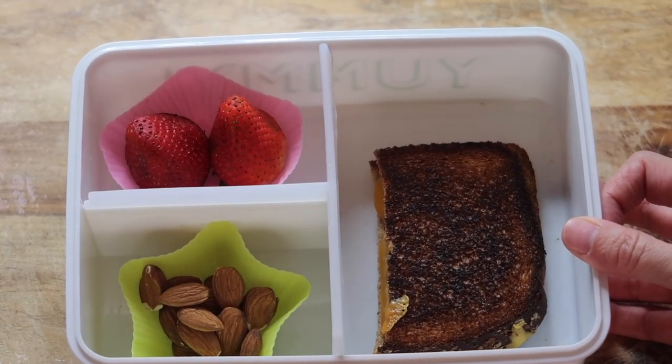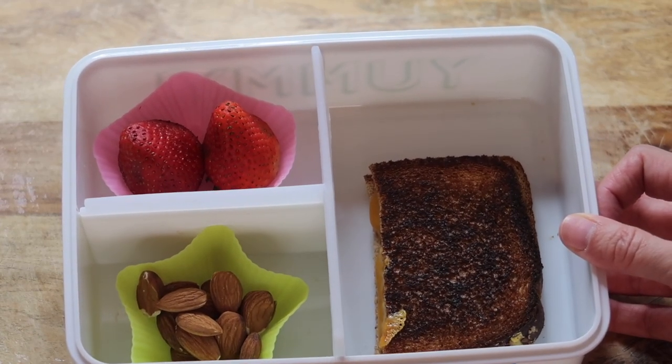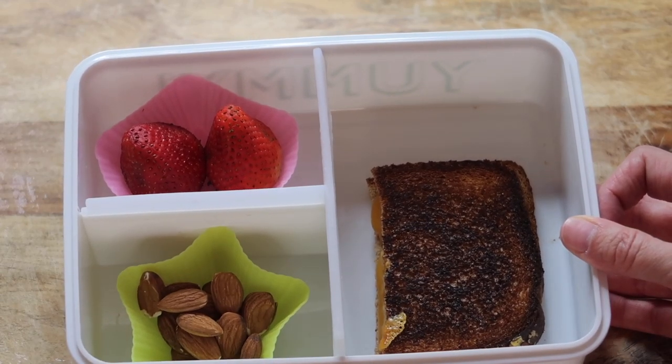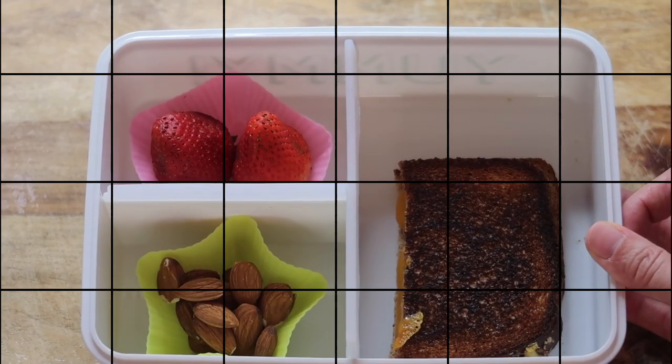Here is the last lunch idea for today: a grilled cheese sandwich with a side of almonds and some strawberries. I think this is a really healthy way to get some dairy in and something that I know my kids absolutely love. I hope you enjoyed all those lunch ideas — creating this video really helped me think of some new things.